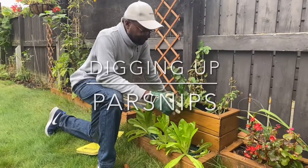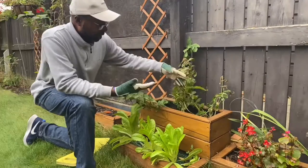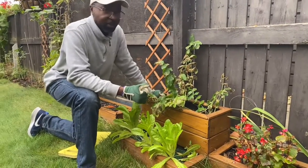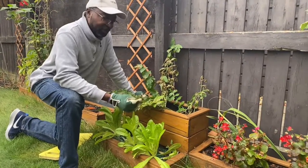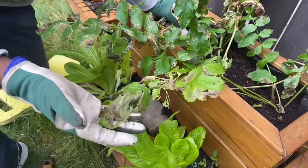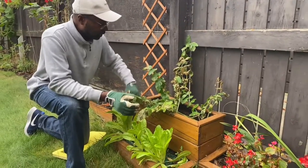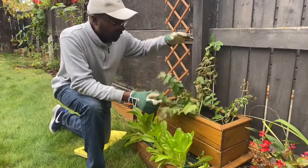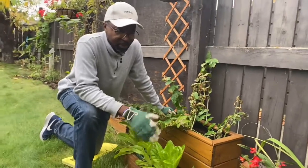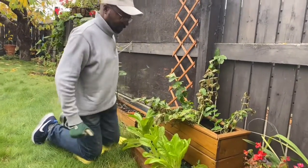Hey guys, it's Reggie again from Bug Garden. Today I've got these parsnips here that I want to harvest, just for everyone to see how parsnips look when they come out of the ground fresh. Summer is gone and we are in November, getting into winter. A little bit of frost is actually quite good prior to harvesting parsnips, because it locks in the sugar. I sowed these way back in summer — probably April, May, June, around there.